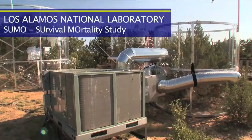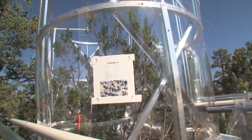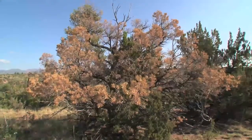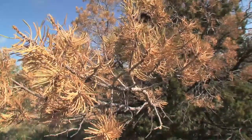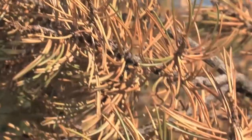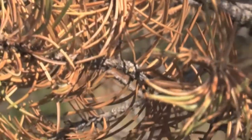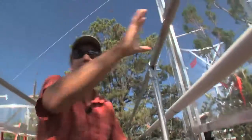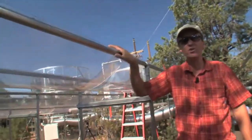What we're doing at this experiment is trying to figure out exactly why and how trees die. Even though everyone knows that droughts come along and vegetation dies, nobody yet can predict where, when, how fast, and how long. The idea is that these drought structures remove about half of the water that falls.